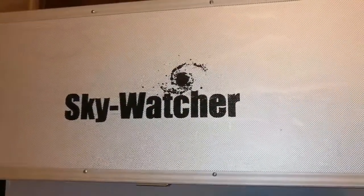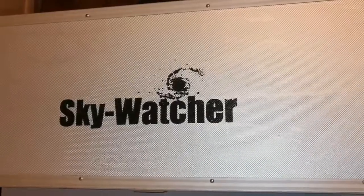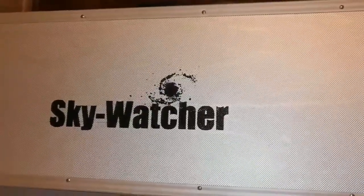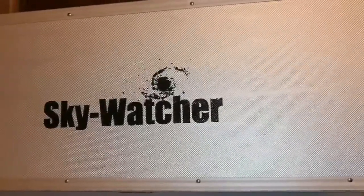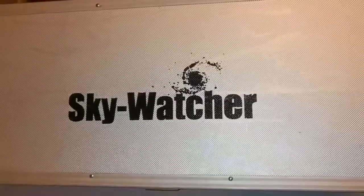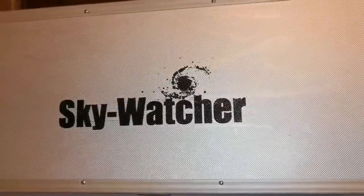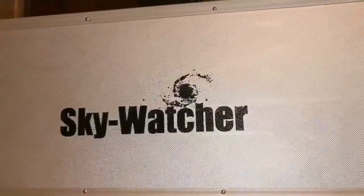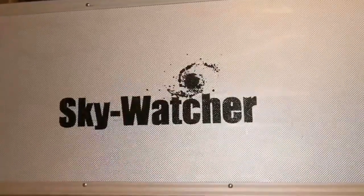This is the unboxing of the Skywatcher DS Pro 120 apochromatic refractor telescope. These are becoming rare now due to the coronavirus crisis — transport from China has been almost in a situation of shutdown. Importers are not able to satisfy the needs of the market, so supply is much lower than it used to be. There is still demand because people are at home and want to buy something, and there are long queues and waiting lists for apochromatic telescopes, at least in Britain.